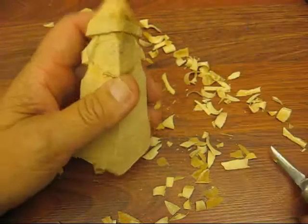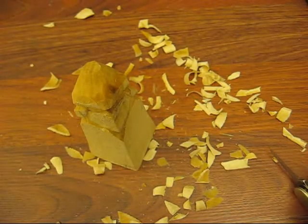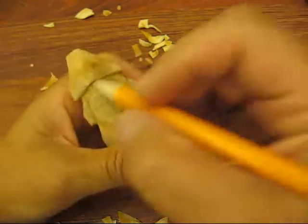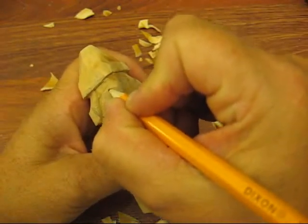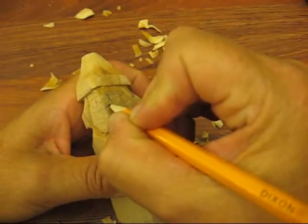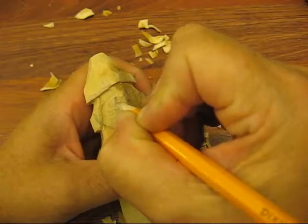We're going to put the nose in. I got a different pencil. It's kind of at a triangle, so we're going to do the same thing but a little bit more of a triangle here.